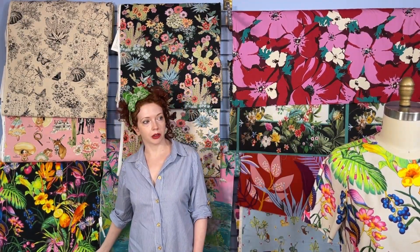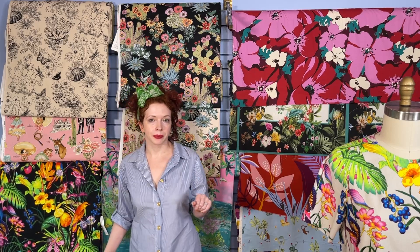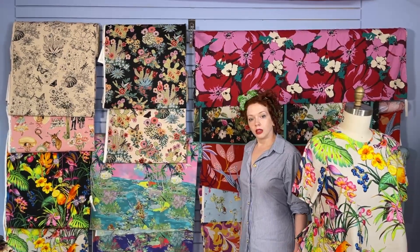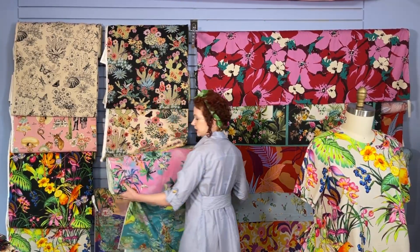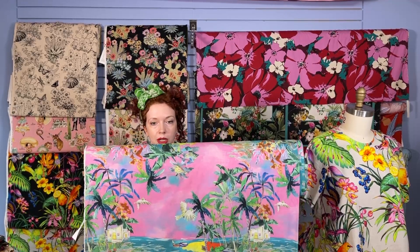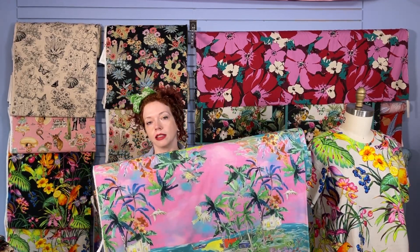We also have it on the cream background. On the cream background we actually have two end cuts — I think they are two and three-quarter yards each. You can get up to a medium out of those cuts. And this lovely lady — I'm going to take it out because it deserves to be seen up close. This is what Alex's shirt is made of. It is a panel print — the Sunrise Island. So even if you cannot be on an island to enjoy a sunrise, you can wear it on your shirt.